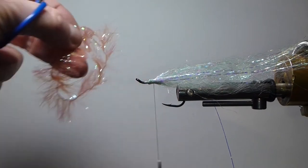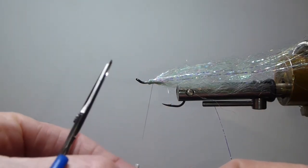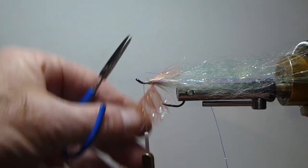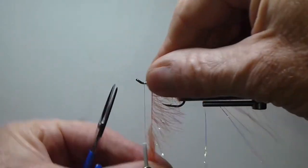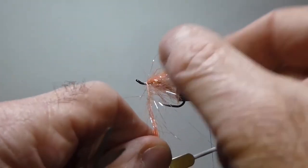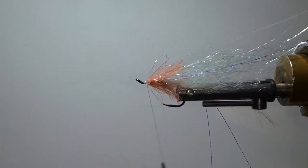Now I'm coming in with medium Palmer chenille in fluorescent fire orange — you can use a brighter orange too, it works great. I'm going to palmer quite a bit of this on. That helps give it the body shape, holds the next materials out a little bit — more of a hollow tie, if you will. There's lots of guys doing that. It's a great way of making big flies with not much material, keeping them light.